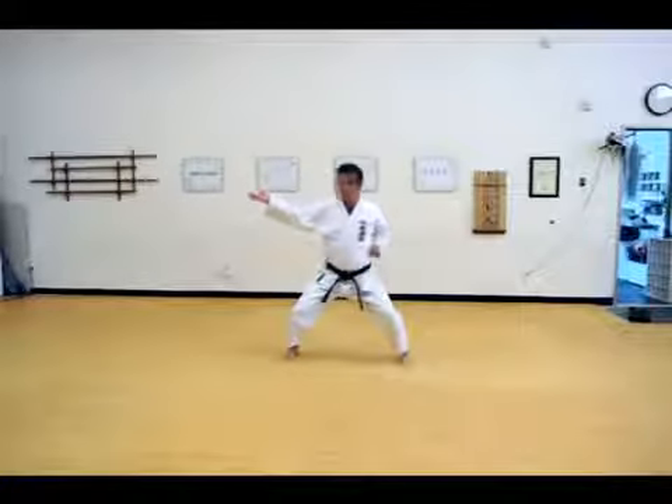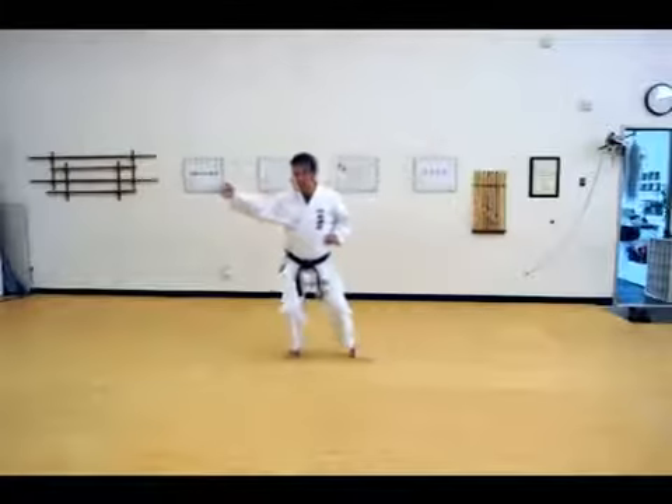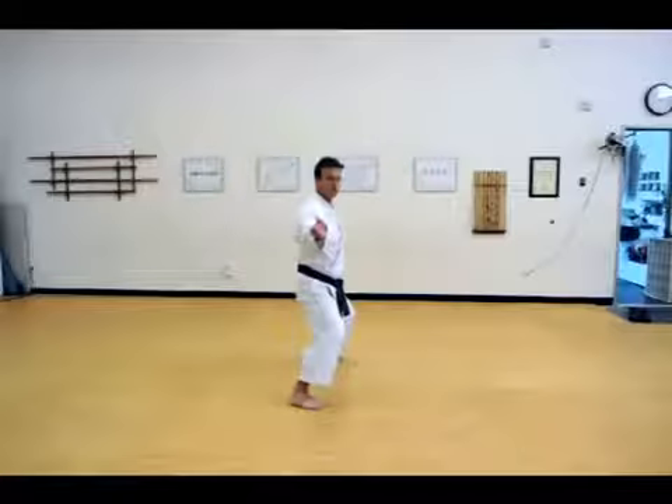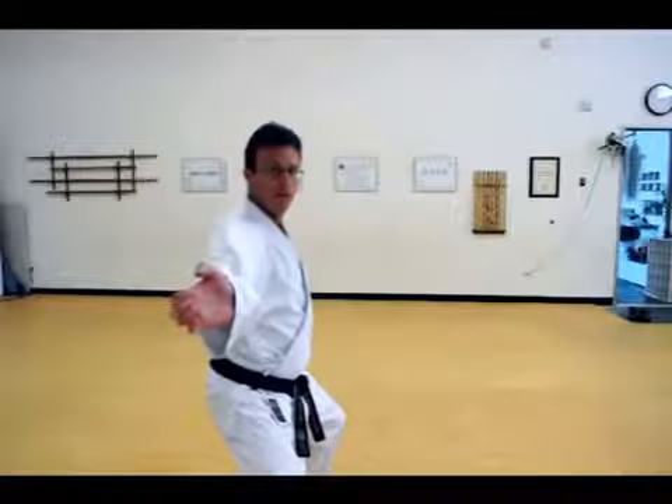Now your left foot is going to take a half step in as your right hand opens up. Head movement forward, then palm heel strike — te sho. Do three of these.